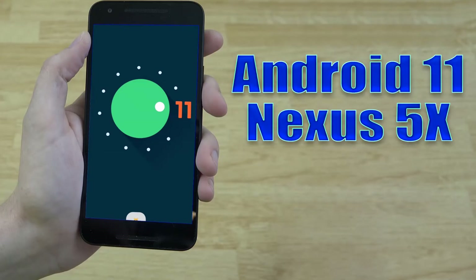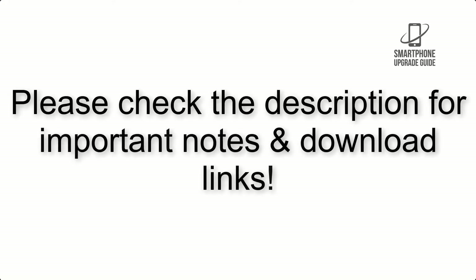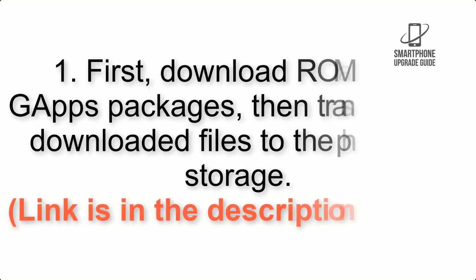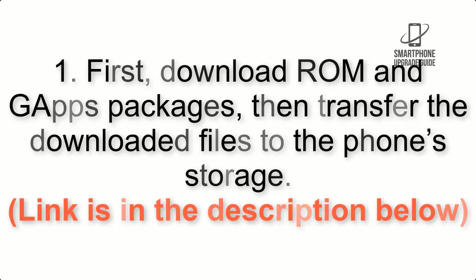Install Android 11 on Nexus 5X via Lineage OS 18.1. Please check the description for important notes and all the download links. First, download the ROM and GApps packages, then transfer the downloaded files to the phone storage — the link is in the description below.